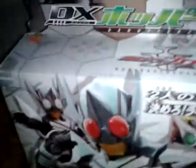Okay, here's the box. Let's go through it. This is a really nice box. We have the illustration of Kick Hopper and Punch Hopper.